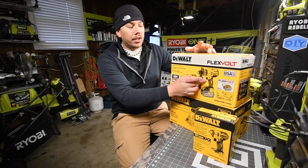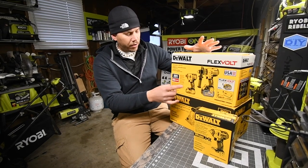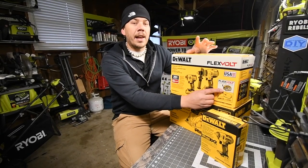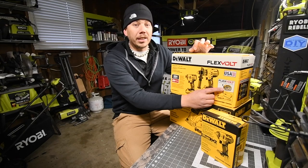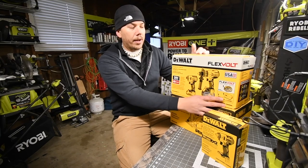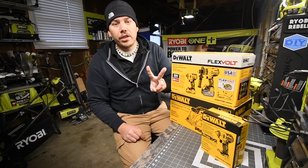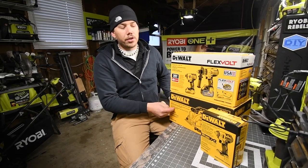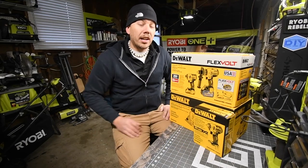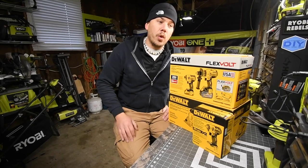For $400 you get the brushless hammer drill, brushless quarter-inch hex impact driver, a six amp hour FlexVolt battery, a two amp hour slim battery with a fast charger, and it comes with two free tools. The free tools I chose were the circular saw and the three-eighths inch impact. We are going to unbox these and go over exactly what you get inside.